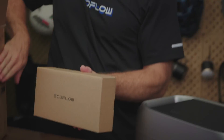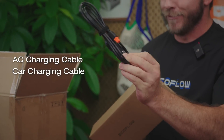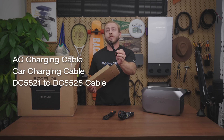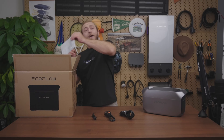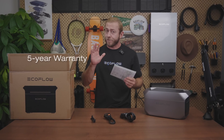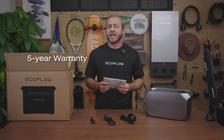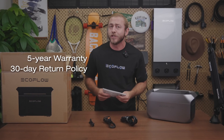So here's the cable box. Inside you'll find three cables: the AC charging cable, car charging cable, and a DC5521 to DC5525 cable. Delta 3 Plus comes with a five-year warranty, the same as the Delta 2 series, and you can return it within 30 days if you change your mind.